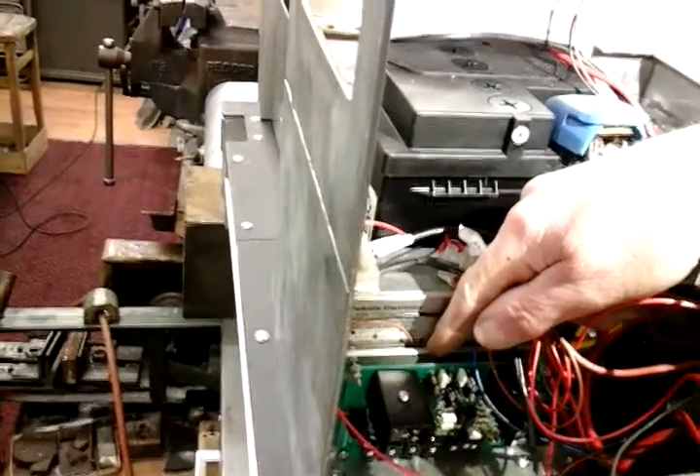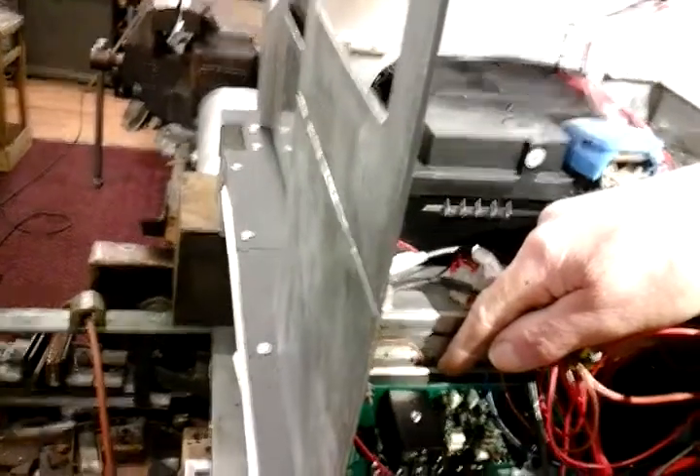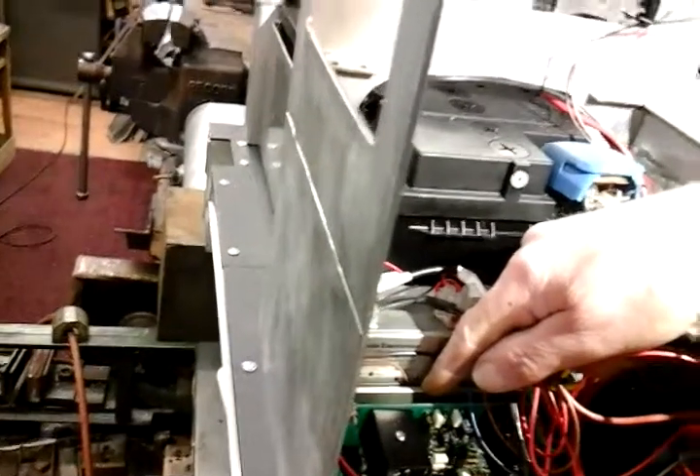I wasn't going to put a sound module on it, but being as I've saved a lot of money by just using scrap items from my workshop and any unused items, I've spent nothing on it bar for this electrical bit. So in front of my console box I've fitted my sound module, and that's it.